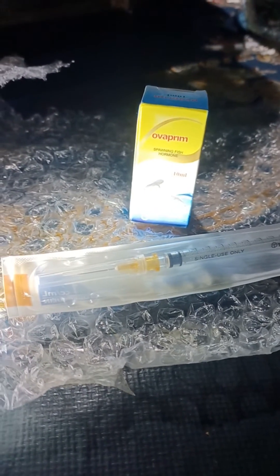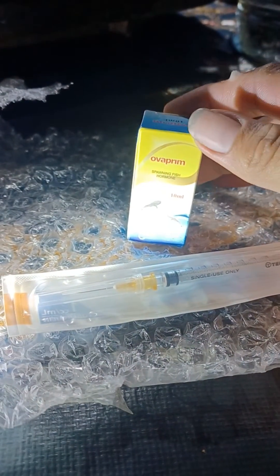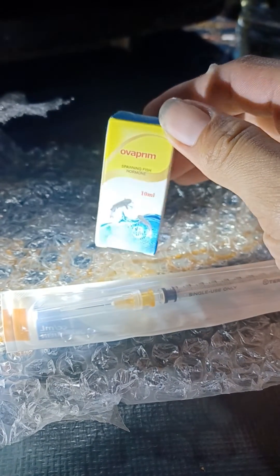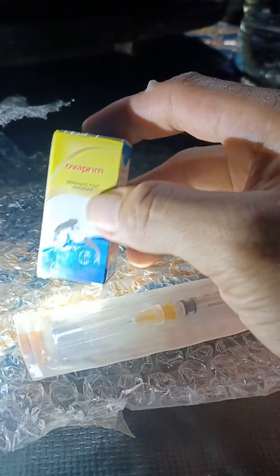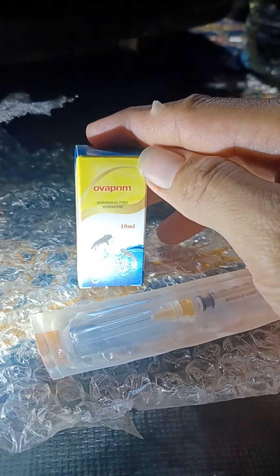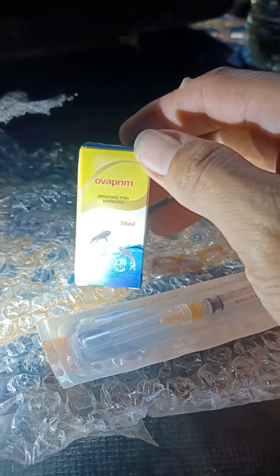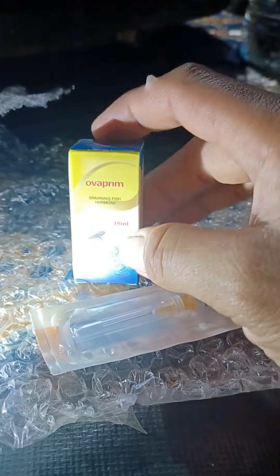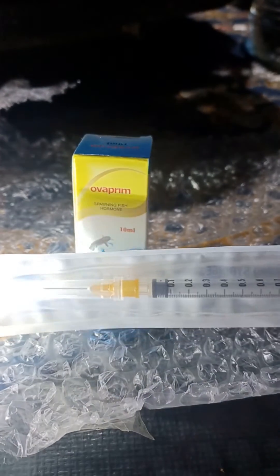Good evening guys, we're about to inject our breeder catfish with Ova Prim. This is what I'm using — this Ova Prim, this kind. It doesn't indicate any brand but the box is like this. This is effective for me because I've tried it many times. This is a 10ml vial and I'm using a 1ml injection.